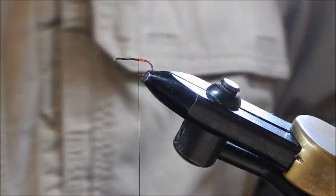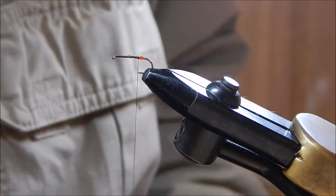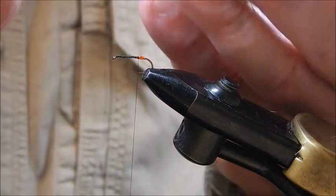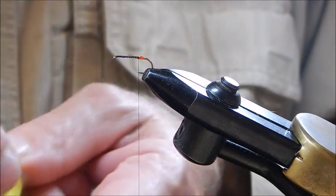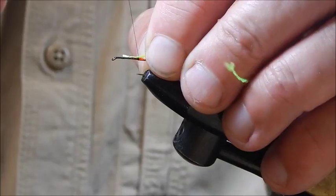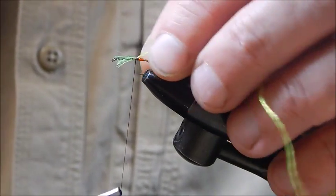Next is this high-vis luminous green material. I tie that in just there.